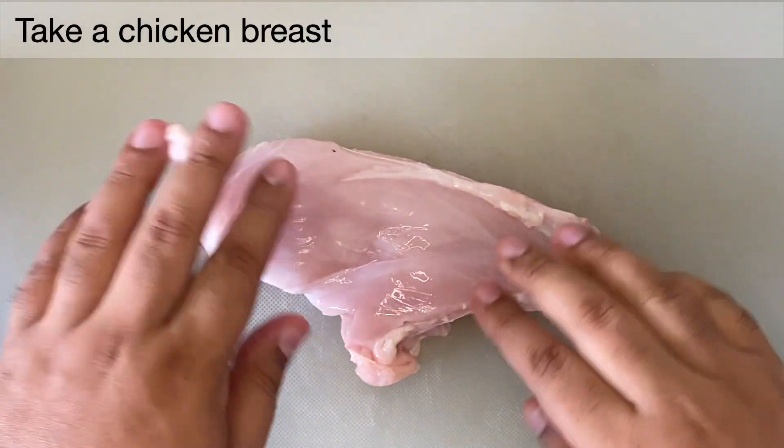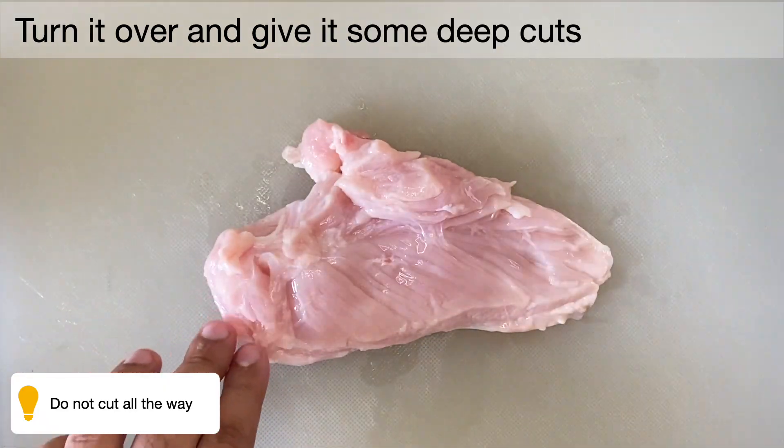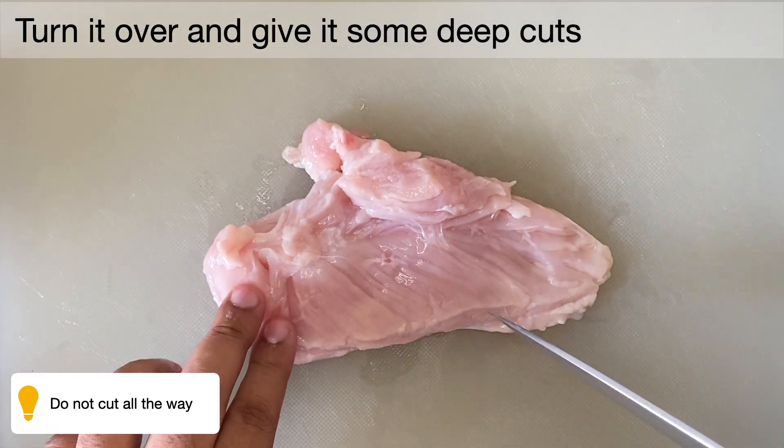Now let's take the chicken breast. Give some deep gashes to it. We do that so that it cooks faster and the spices penetrate deeper.